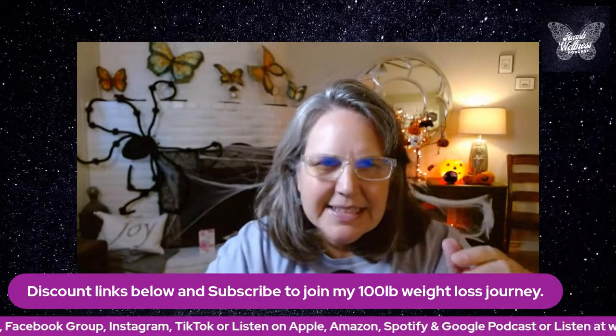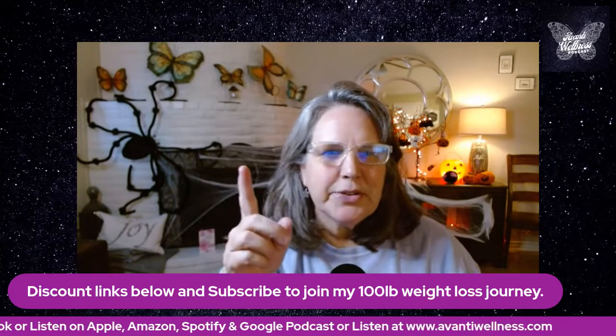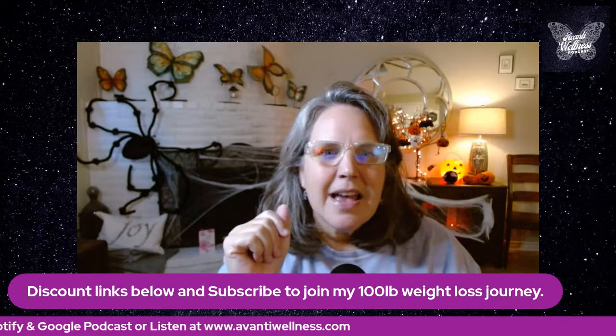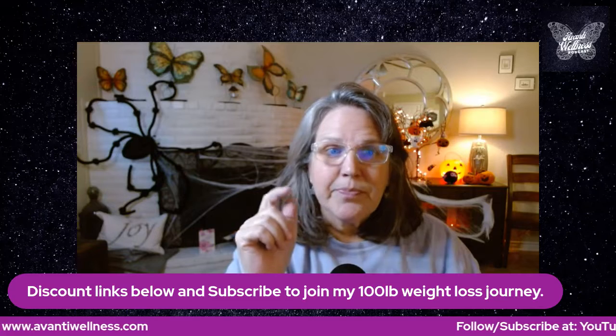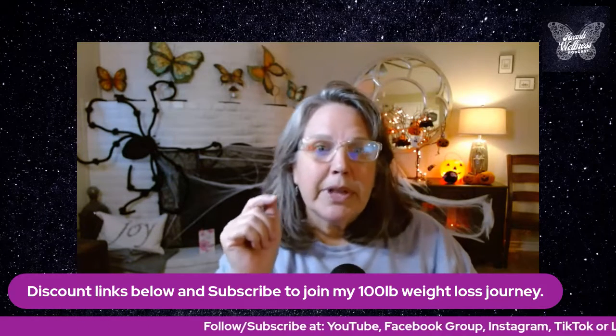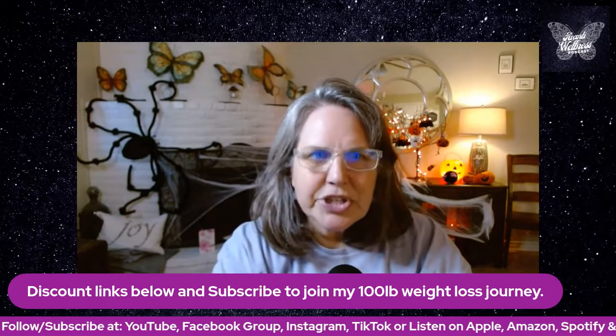Hi everybody, it's Lydia. I am coming on to you tonight — it's six o'clock in the evening. I'm cooking my salmon for dinner and I've got about seven minutes on the timer, so I'm going to be really quick. I thought I would make a quick video and continue to share.